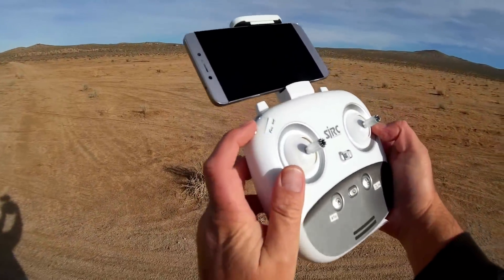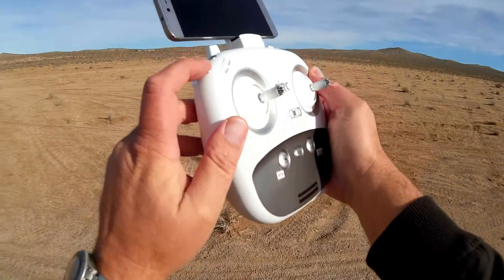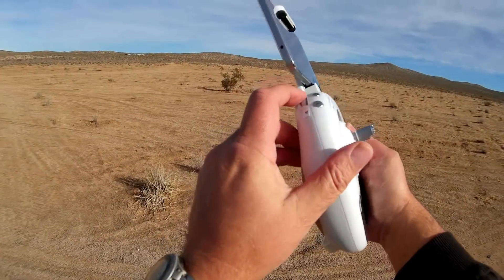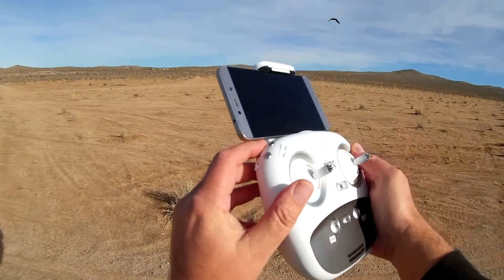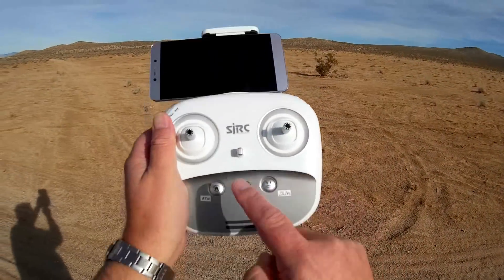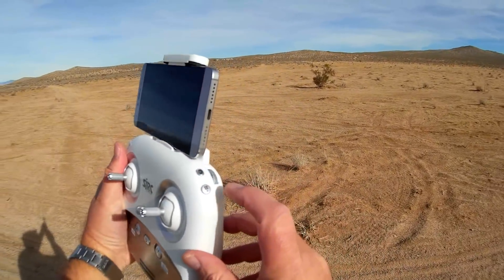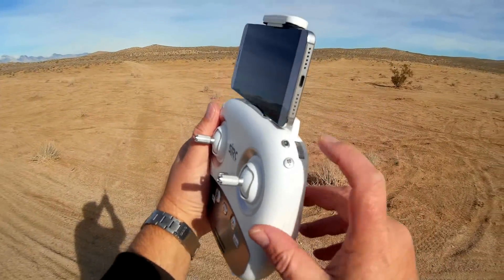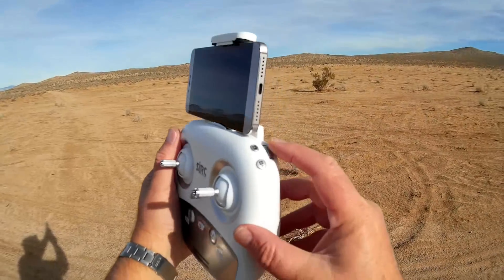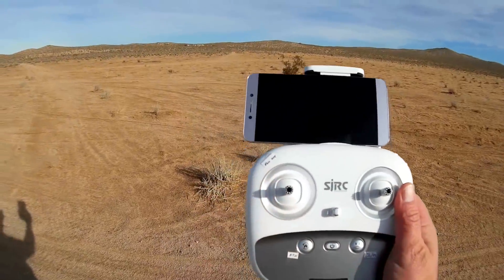Let's go over the controller. It has follow me mode — you press this button and it's supposed to follow you. It also has headless mode, activated by pressing this button. You can increase or decrease speed using this swivel knob. It has return to home since it's a GPS quadcopter. There are on/off switches, automatic takeoff and landing buttons, and you can start and stop micro SD card recording with the video and photo buttons. The gimbal is moved up or down with this button.